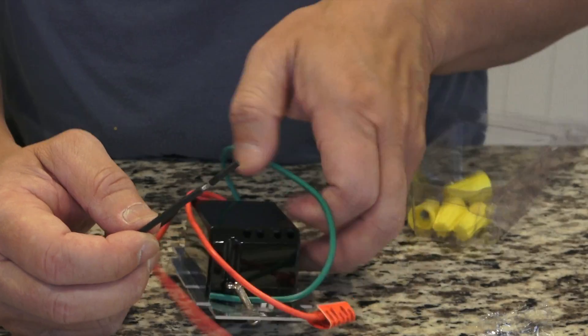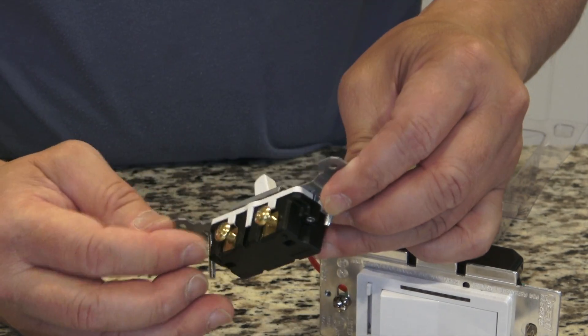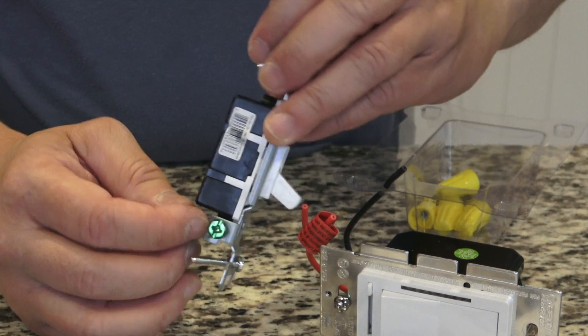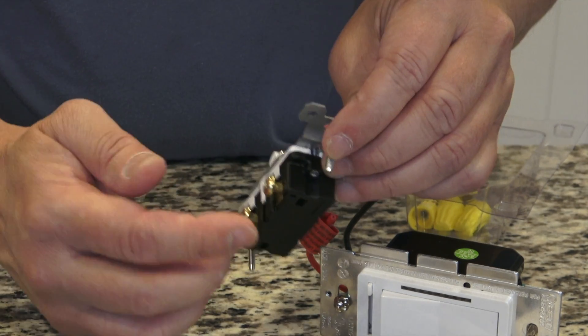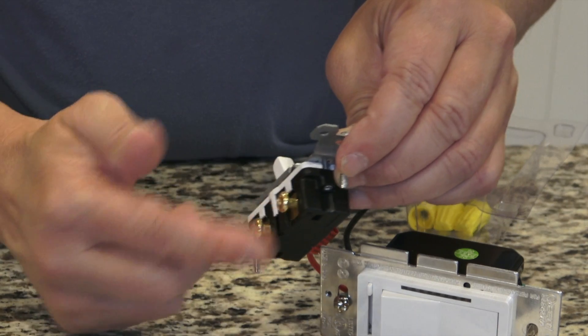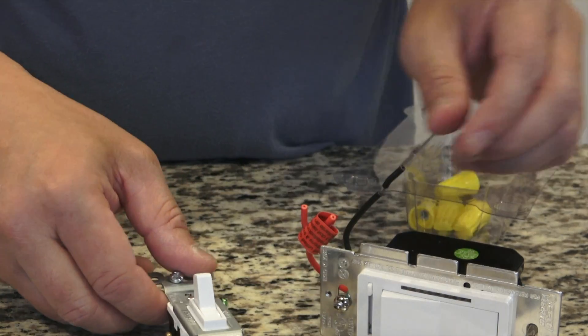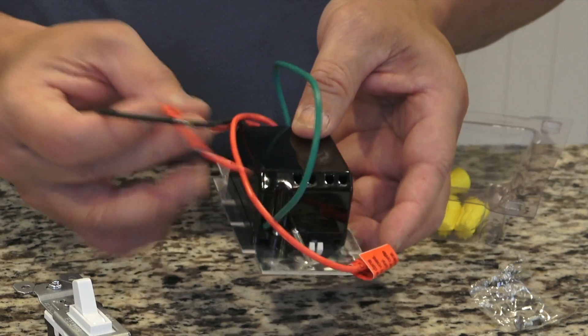The switch I'm going to replace should look like this. There are two screws here and also at the bottom a screw for the ground wire. You simply remove the two lines connected here and the ground, and connect those wires to the new dimmer switch wires.